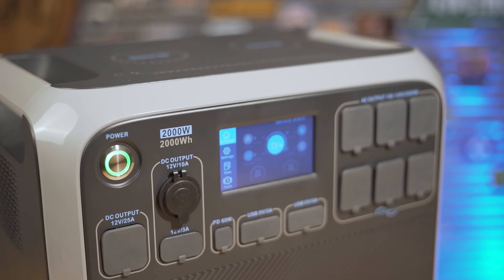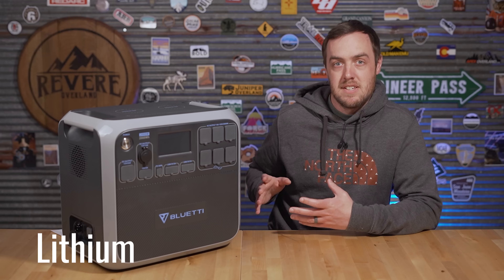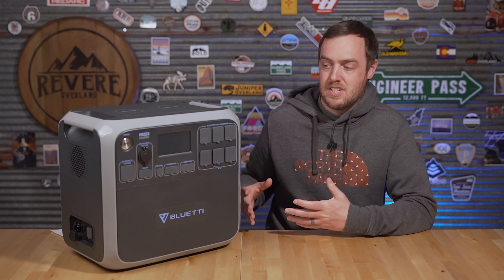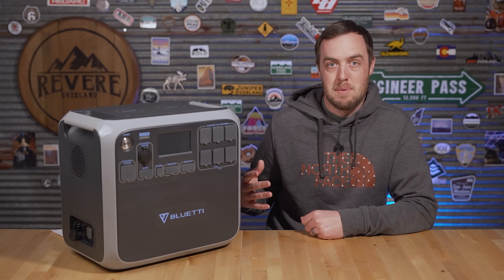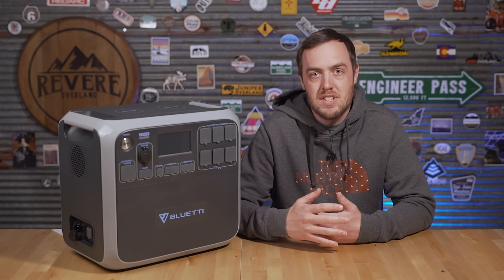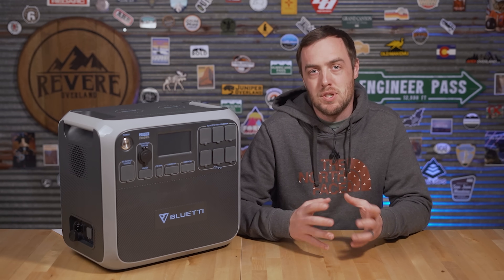There are a few things that set this battery pack apart from some of the others I've tested. One of those is the battery itself — this has a lithium-ion phosphate battery rather than the typical lithium-ion batteries. The advantage is it has a much longer lifespan; this thing will have a lifespan of thousands of cycles compared to 500 to 1,000 for lithium-ion batteries.